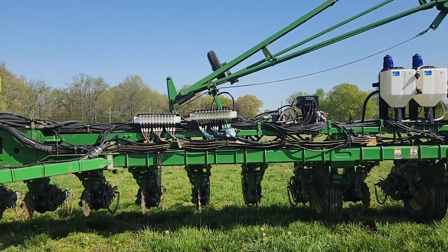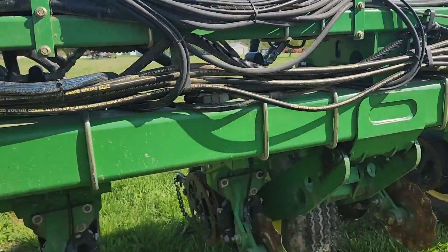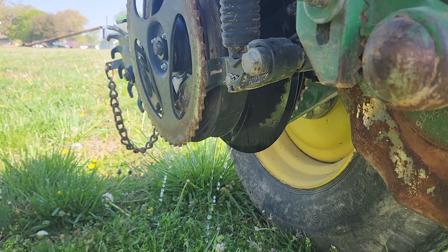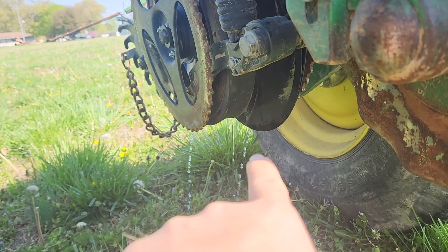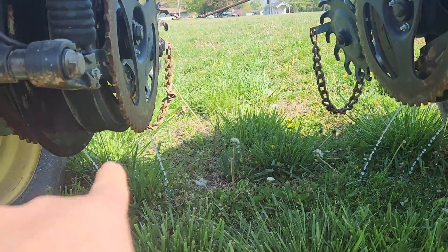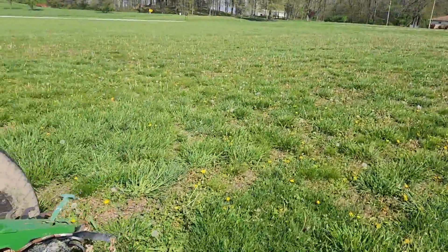I've got both systems running, and you can see the little red balls in the indicator showing that I have flow in both systems. You can come down to the row unit and see that we have three streams of water coming out. The one in the middle is the in-furrow — goes right on top of the seed — and the one on each side is the 2x2. That goes two inches to the side of each seed. That's where you want to put your nitrogen.